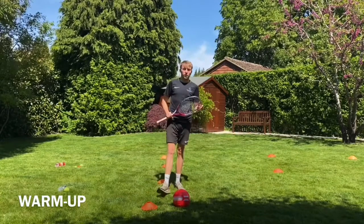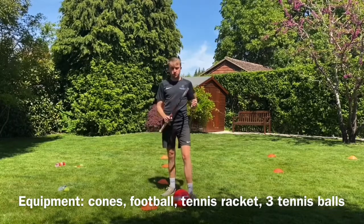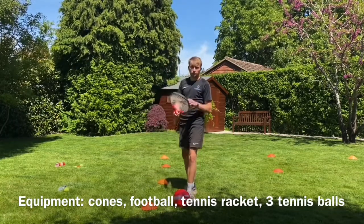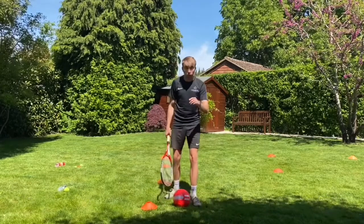Okay, warm up for lesson number nine. As always, we're going to recap the last lesson. Last lesson we were getting to know our tennis racket, learning how to balance the ball. Lots of different things, so today we're going to recap that.